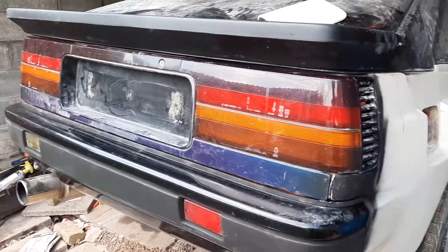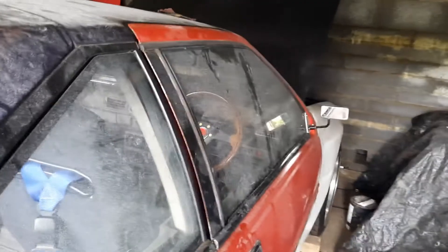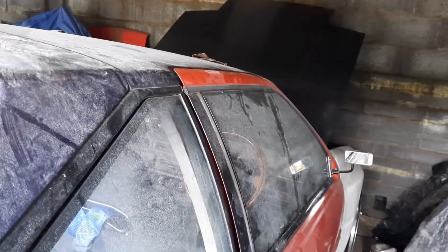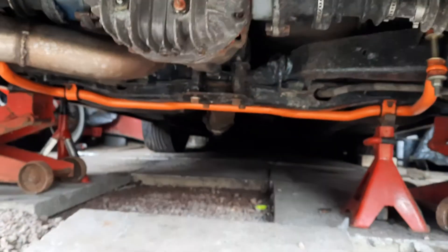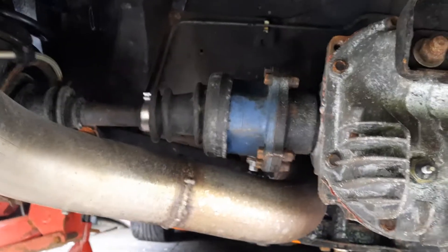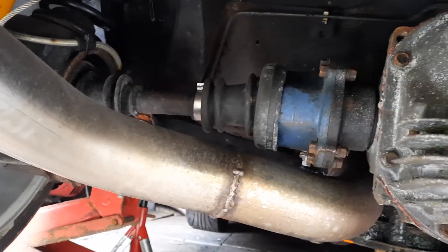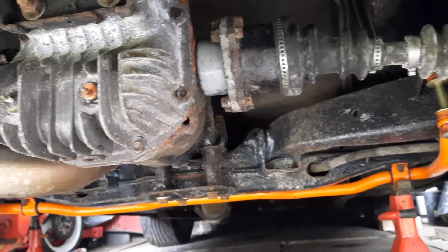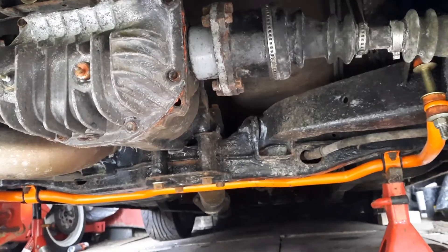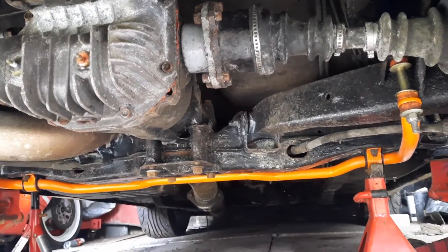Today I'm going to be changing the crown wheel and pinion on the Sylvia because the other one has too much free play — it's worn. I've got the S14 LSD in there, so I had to do the conversion with the driveshafts, but there's too much play in the crown wheel. I got another one out of a 280ZX, so I'm going to swap that over today.